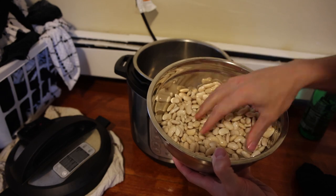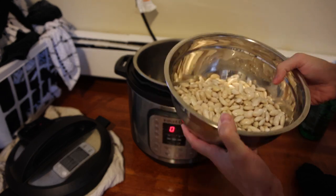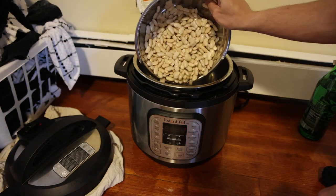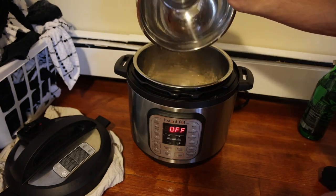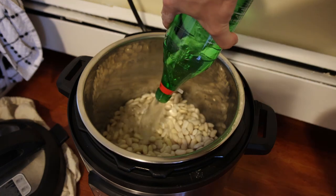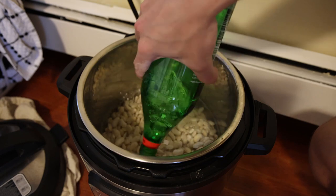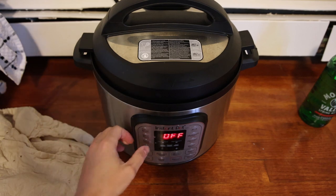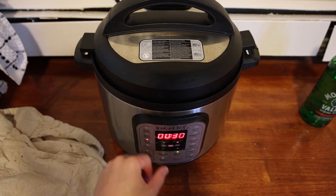Alright guys, so it's the next day and these have absorbed a lot more water than they normally do because they've been sitting for longer. Now all we do is drain this water off in the sink, put the beans in our Instant Pot, add maybe about a tablespoon of salt, and then cover with more water — usually an inch or two above the beans. We'll put our lid on and press bean/chili.